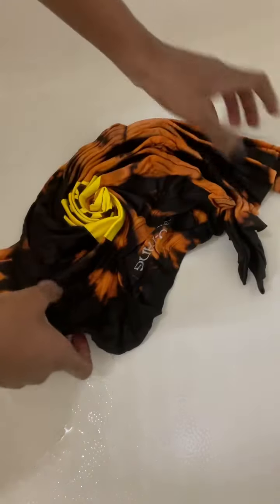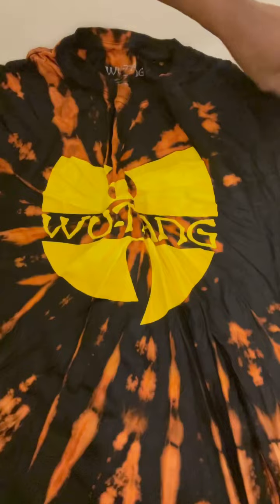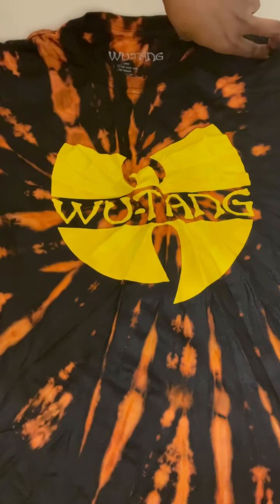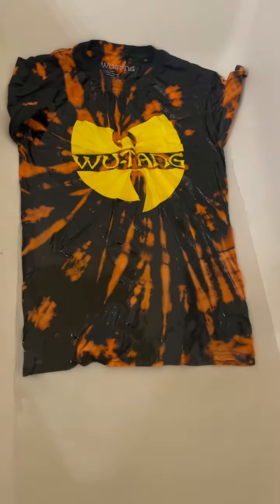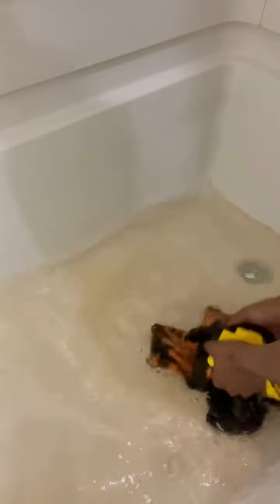This is the shirt in about 30 minutes — let's see. I'm going to take a look at the other side real quick. Look at how dope that turned out! Next we're going to rinse it out. I'm going to rinse the shirt out because you don't want to wear it with bleach on it.